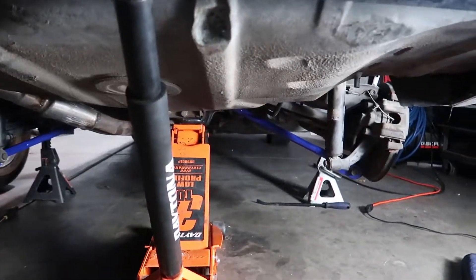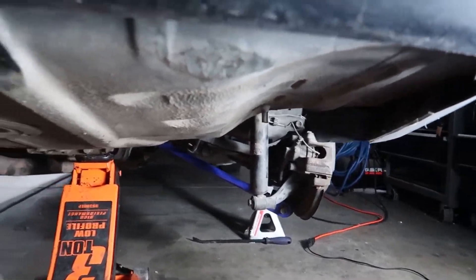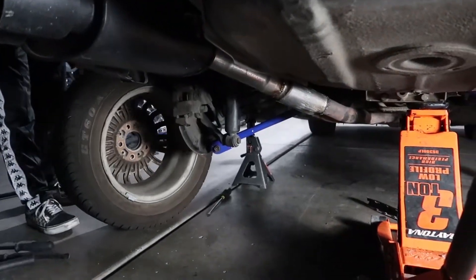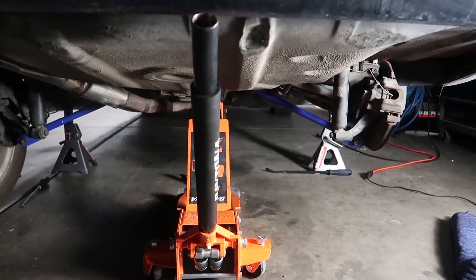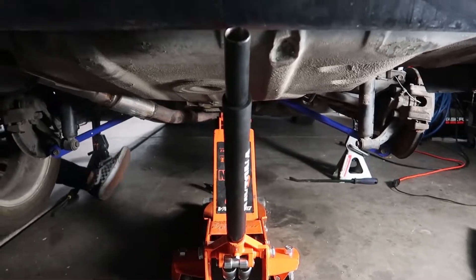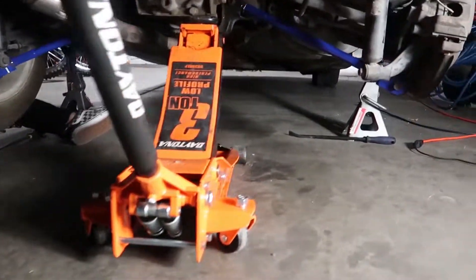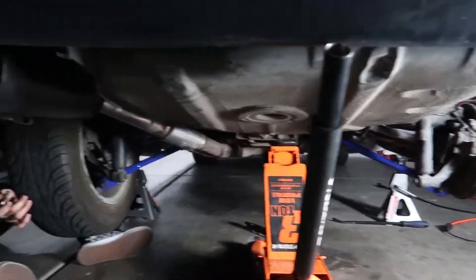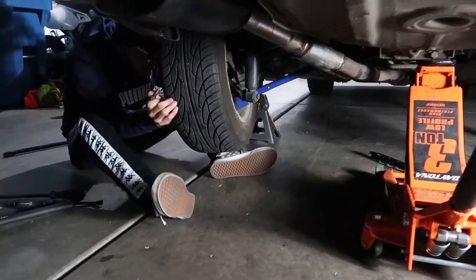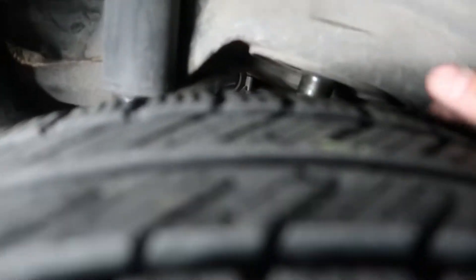I didn't mess with any adjustments on the top or bottom collars because I've got to run somewhere. I'm going to leave it and see how the camber sits. We're going to drop the car down and push it in, then tomorrow I can align it. It's not going to be driven until we get the front control arm sorted, so I'm not tripping too hard. They look good — definitely a lot easier to put in than they were to take out.